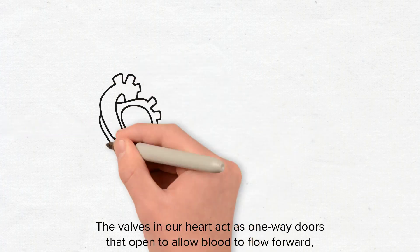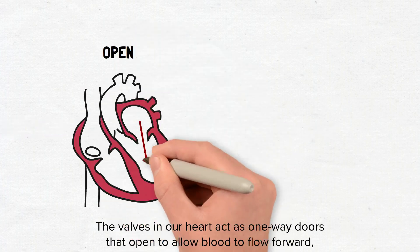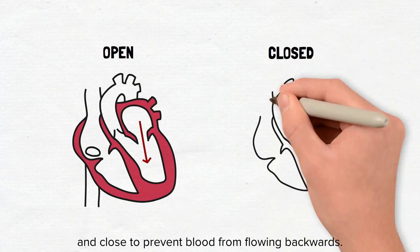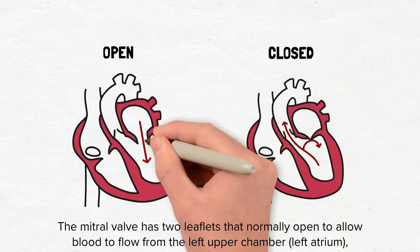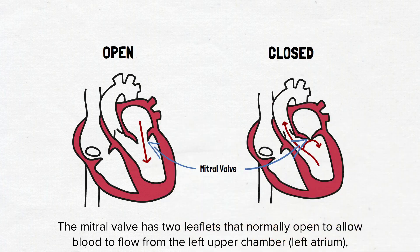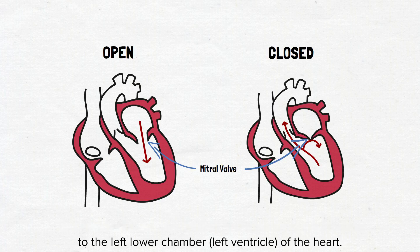The valves in our heart act as one-way doors that open to allow blood to flow forward and close to prevent blood from flowing backwards. The mitral valve has two leaflets that normally open to allow blood to flow from the left upper chamber to the left lower chamber of the heart.